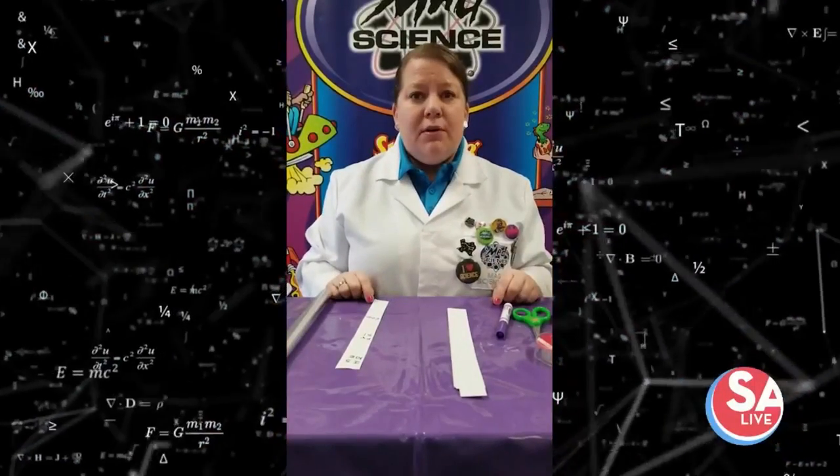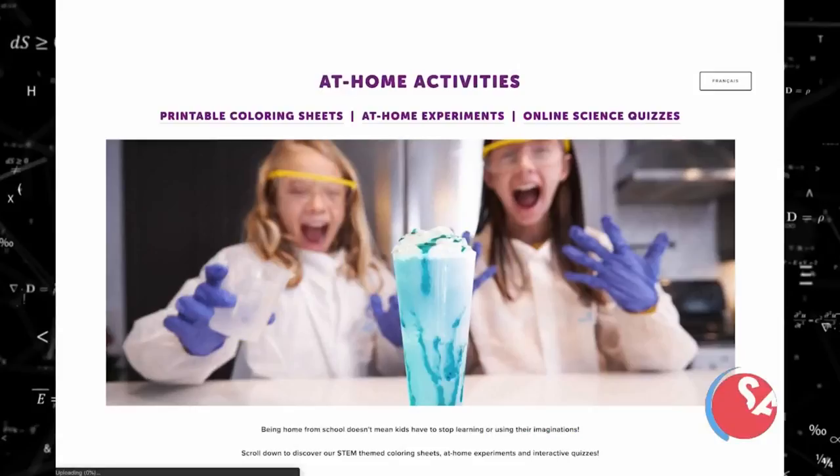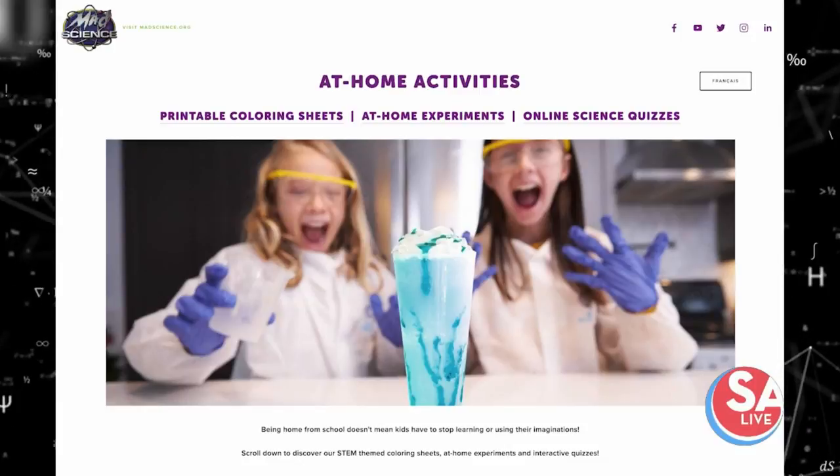Now you get out and send your own secret messages. If you want to look for more at-home experiments, go to Google and look for your closest Mad Science location. Thanks so much. Have a great day.